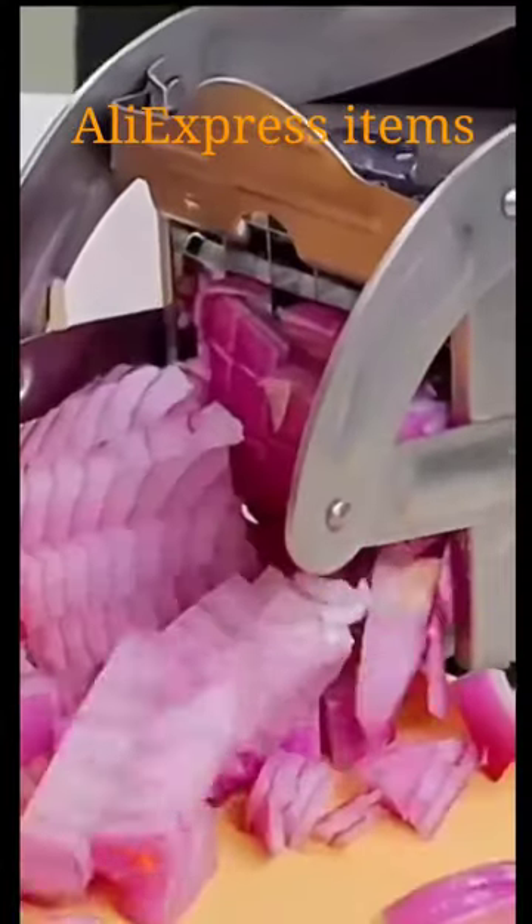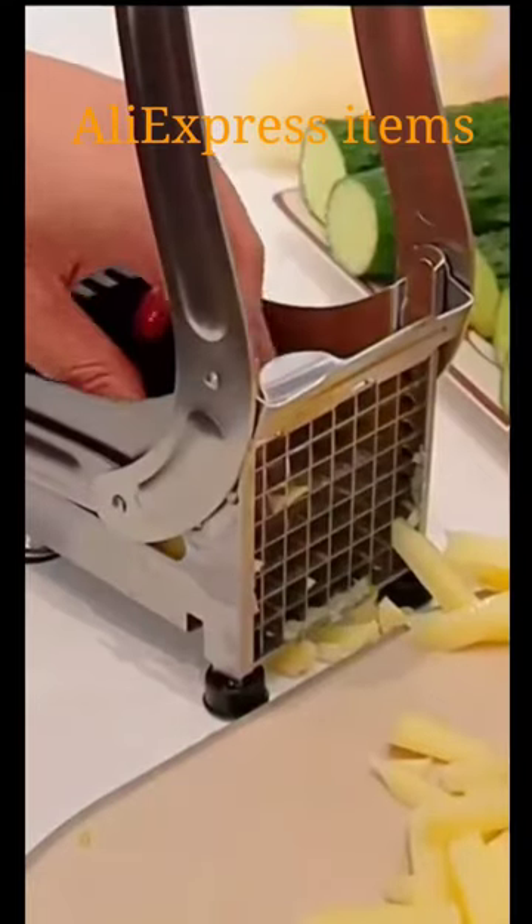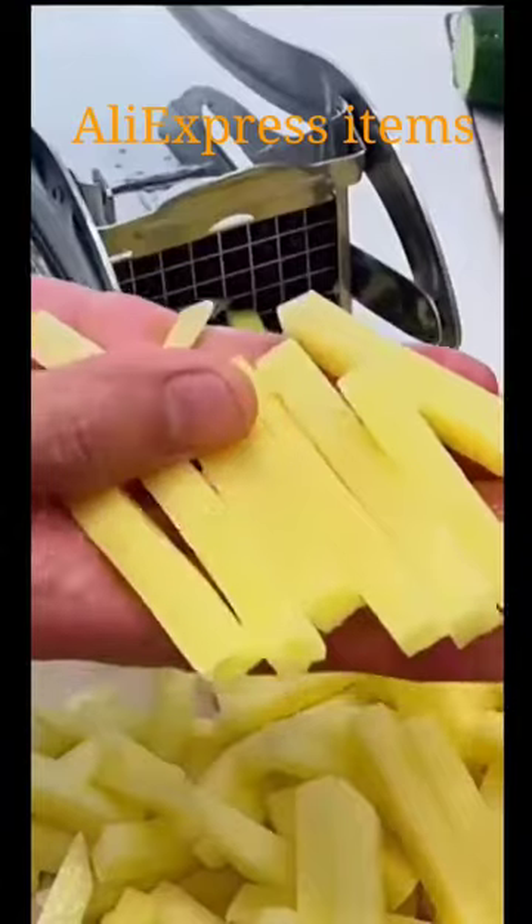Potato cutting machine. Cut your potato into even size within seconds with a sharp blade. Greatly save time and energy. Two blades with different grid sizes for your options — cut it into small or big bar shapes as you like.